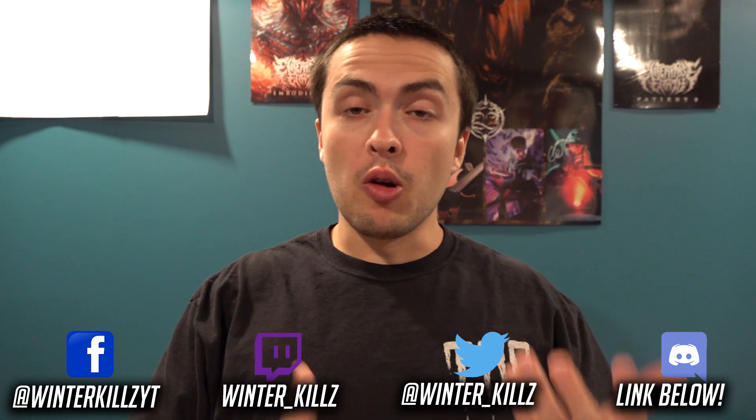Hey, how's it going guys? Winterkills here and welcome to a brand new Speedroid deck profile here for the month of September, post Rise of the Duelist.